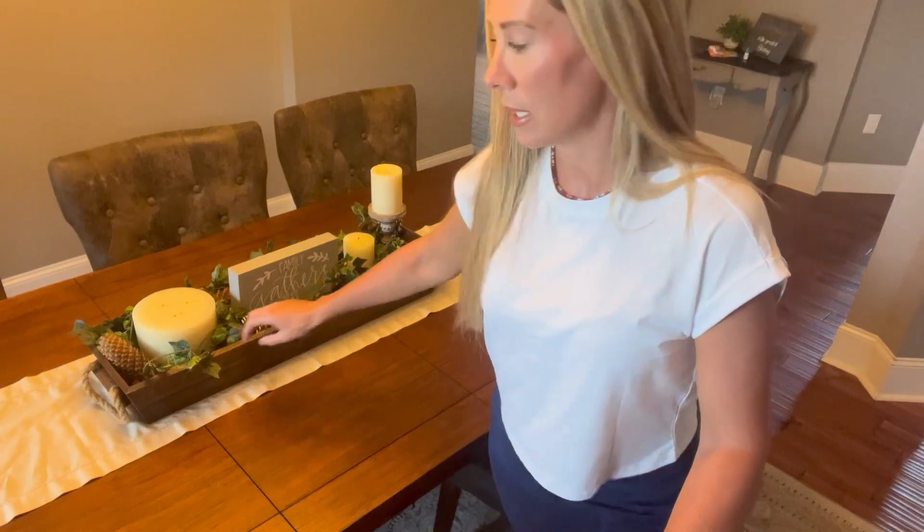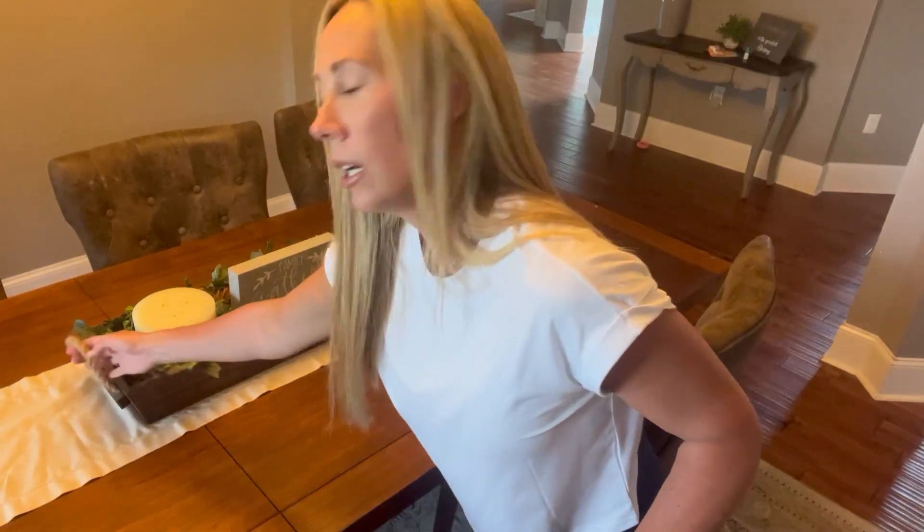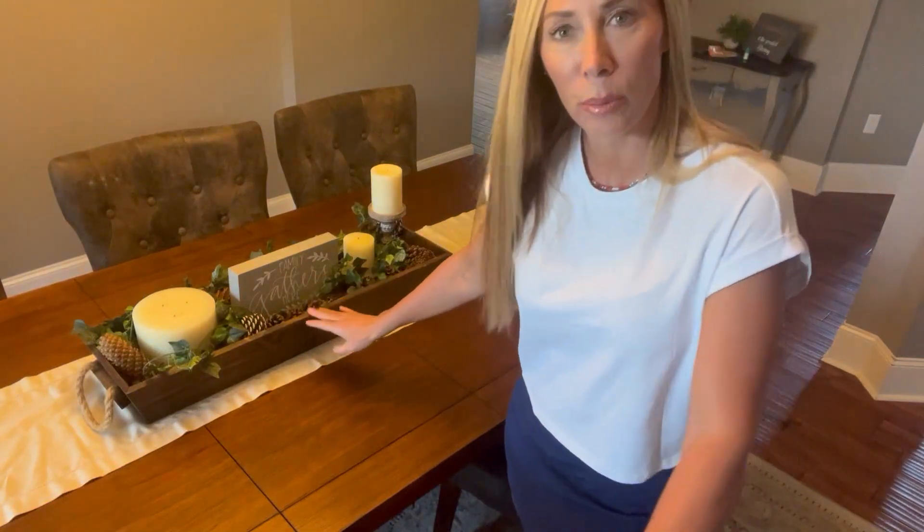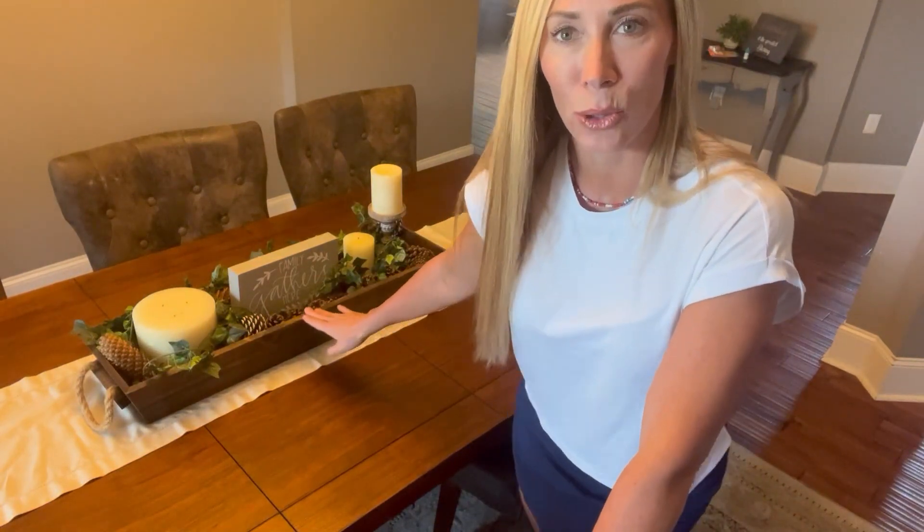I love this box. It does have handles on both sides that you can use — such a beautiful centerpiece to add to your decor.